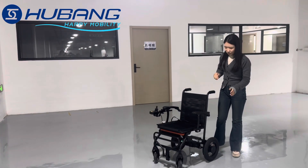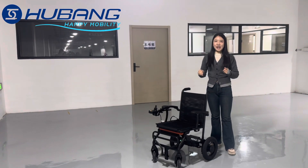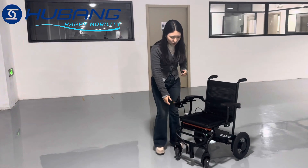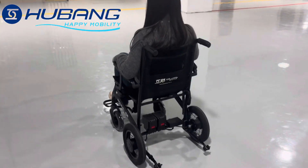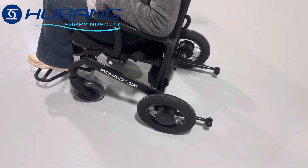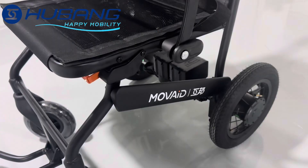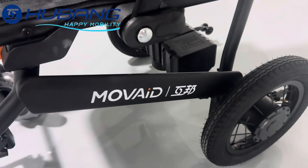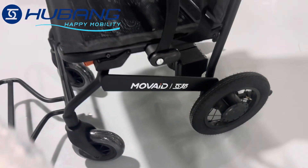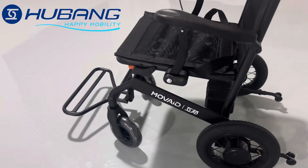Firstly, it is equipped with a high performance Japanese technology motor with 300W power on each side. You will feel a big difference when you are on the uphill — it is more powerful than the normal one. Plus, it is quieter than ever. Even when you are in a quiet public place such as a library, there is no need to worry about the sound of the motor affecting others. It is just smooth and peaceful travel.